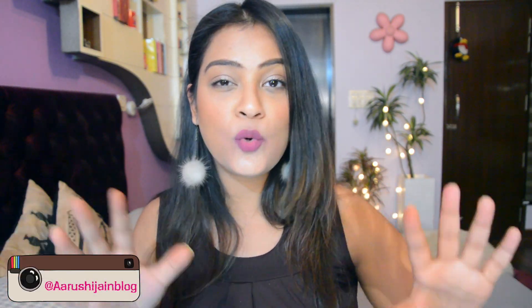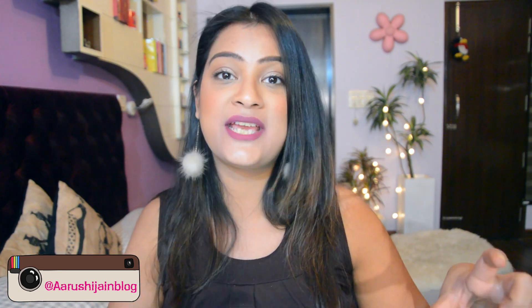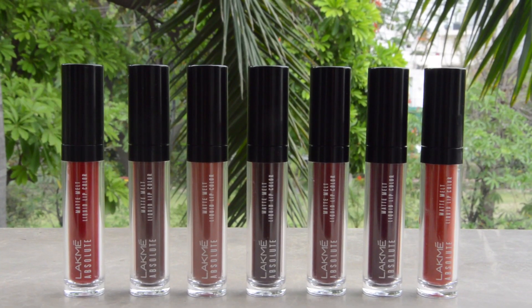Hi everyone, welcome back to my channel. Very recently two or three of my followers asked me to suggest a range of liquid lipsticks within the price range of 400 to 450 rupees, so I thought why not do a video. Today I am going to be swatching and telling you all about the Lakme Absolute Matte Melt lip color range.